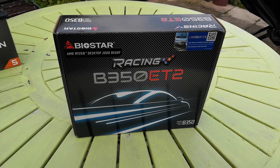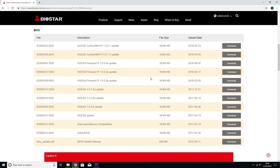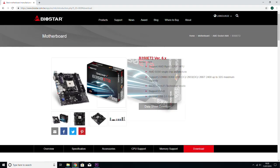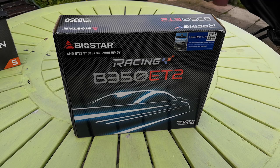To flash the BIOS, I went to the Biostar site and downloaded the latest version of the BIOS software. I needed a cheap AMD CPU to get it to boot first — I used an Athlon in this motherboard, booted into Windows, downloaded the software, put it on a USB drive, and flashed the BIOS so it was compatible with the new Ryzen 3000 chips. You can purchase a cheap Athlon APU, flash the BIOS, and then send that chip back.